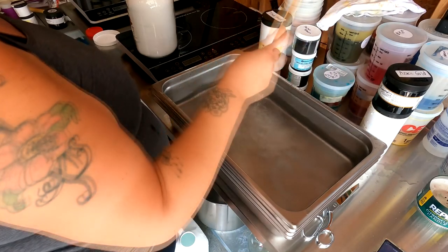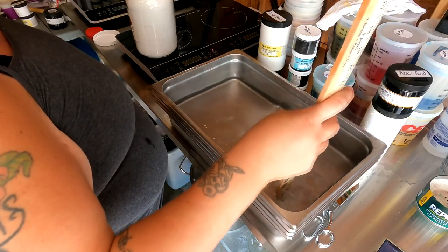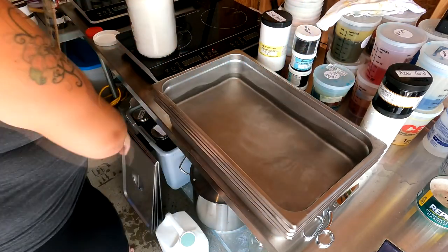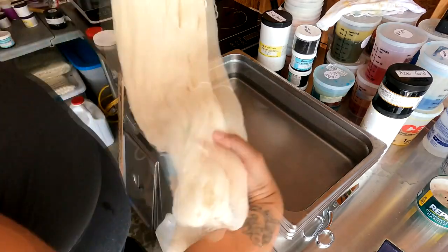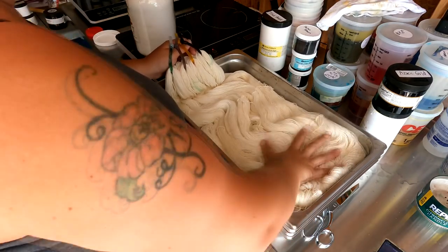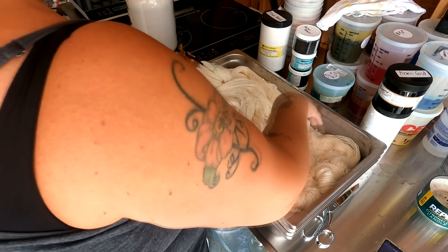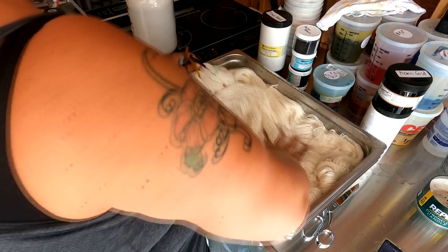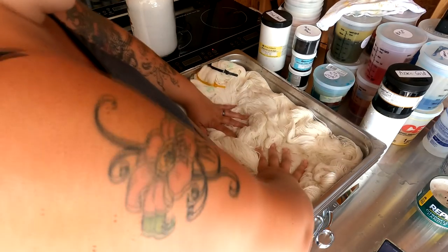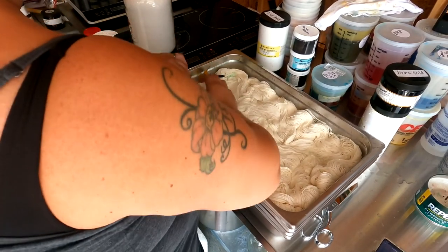I mix it up and each pan gets four skeins — I can do four or five depending on the colorway, but four is perfect for this one. We just press the skeins into the pan and let them sit for a little while. I usually get a big tub of water and soak a bunch of yarn in it, but since I know exactly what I'm doing with these I'm setting them up in the tray.